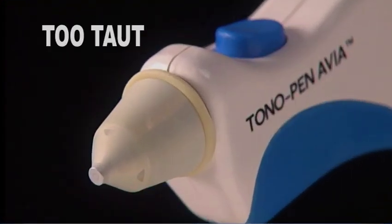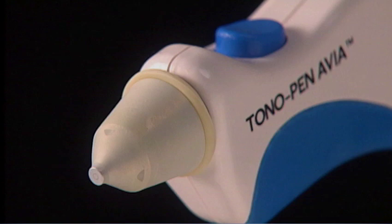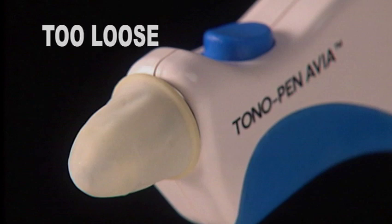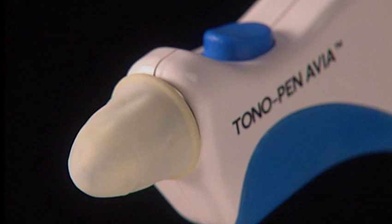If too taut, the Occufilm Tip Cover might introduce resistance in the micro-movement of the transducer post, which could cause readings that are too high. On the other hand, tip covers should not be too loose so that they form a fold or a crease over the transducer. Adjust the tension until pleats are evident.